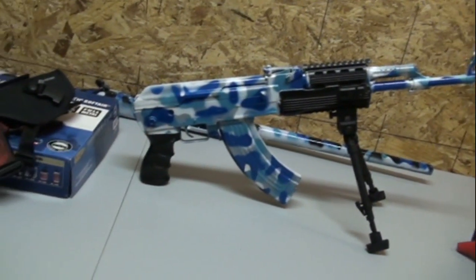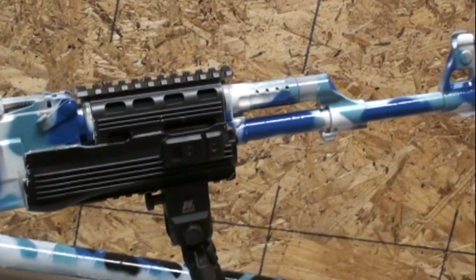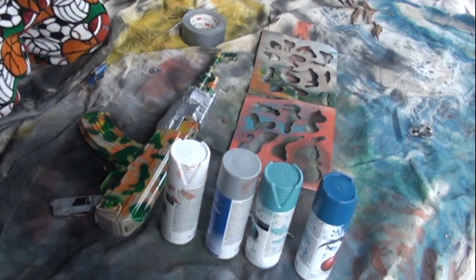Hey guys, this is the finished product in today's camo. I'm painting navy camo. So today we're going to be spray painting some navy camo onto this AK-47.